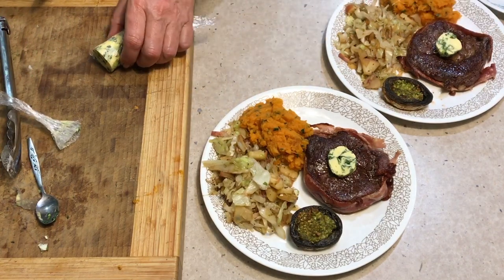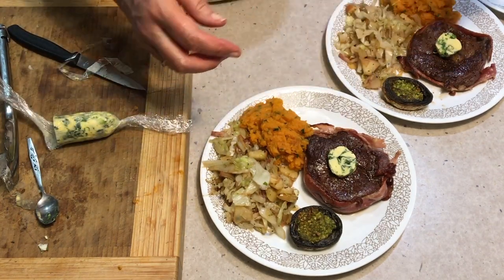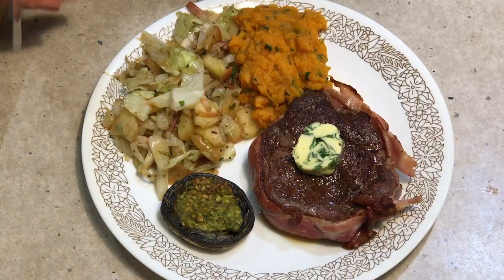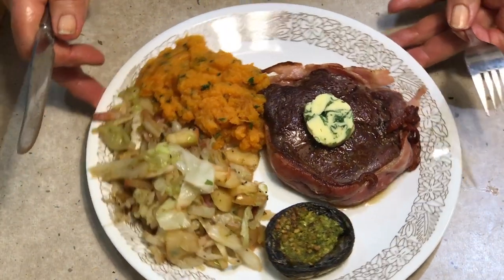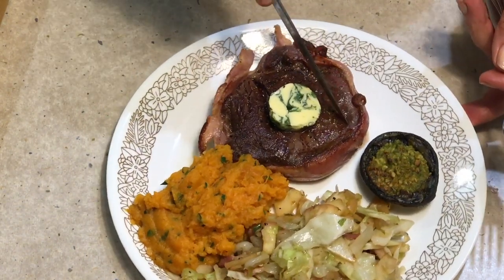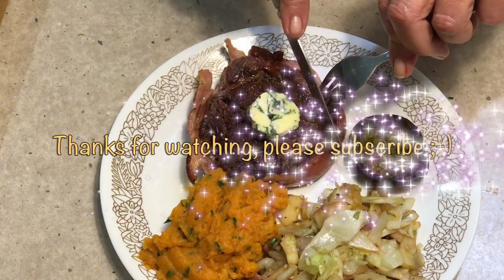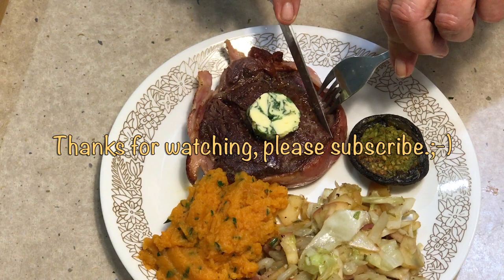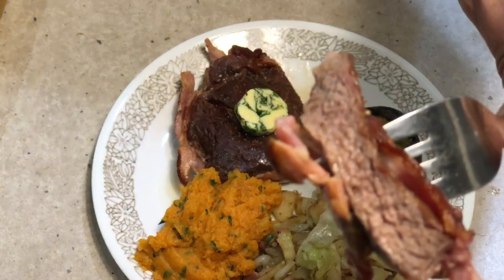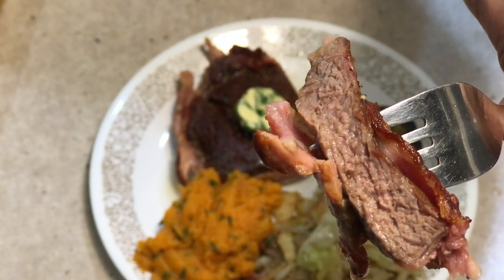I hope you enjoyed this cooking demonstration of Cheeky Richo Cooking's filet mignon — steak wrapped in bacon. If you'd like to see more interesting recipes and ideas, check out our channel and don't forget to subscribe and come back and visit us again soon. Don't worry if it's a little bit pink around the edges because the bacon will actually colour it that way. The juices have relaxed back into the meat — and there you have it. Thanks for watching.